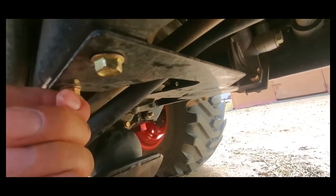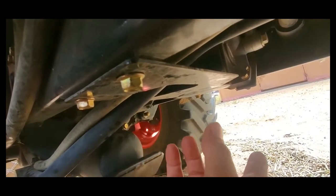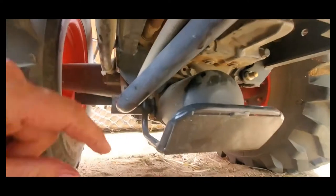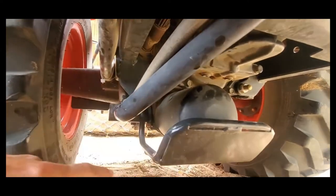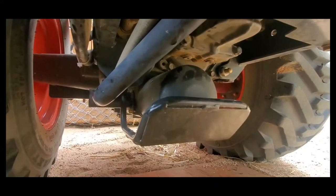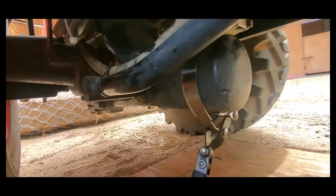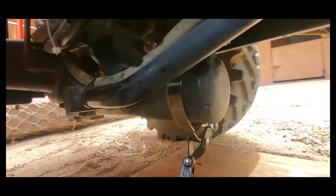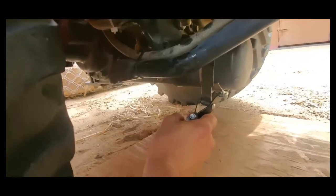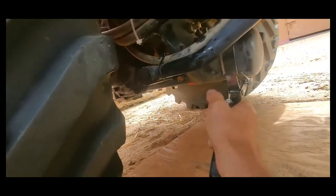I've already started taking the bolts out while the fluid was draining — they're all loose. I'm going to take both guards off. I've seen some people say you can swing one out of the way, but I don't want to do that especially with the oversized drain container. I need the space to be able to drop the filter. Once you have the guards off, it's just like doing a car filter — you just put a strap wrench on it.